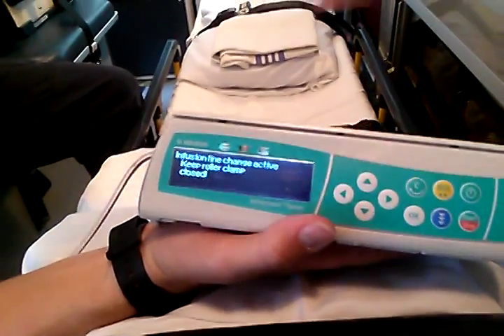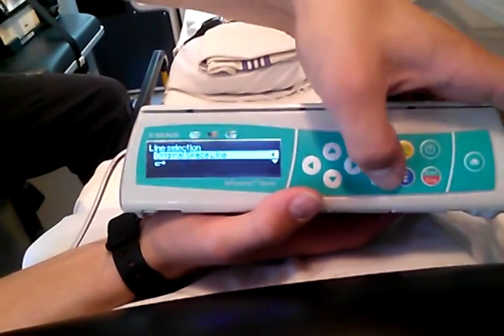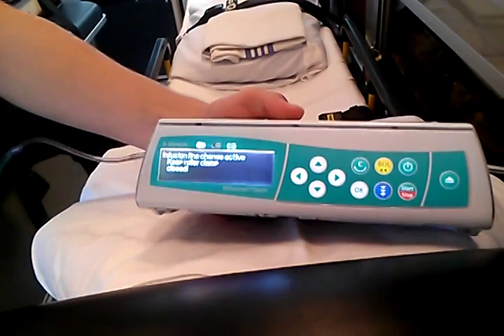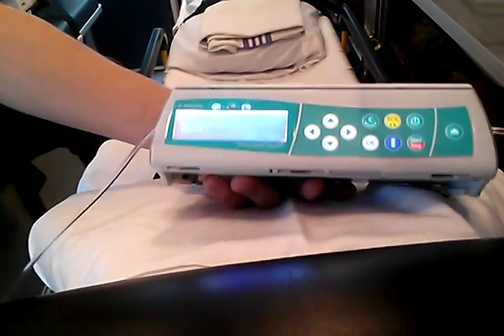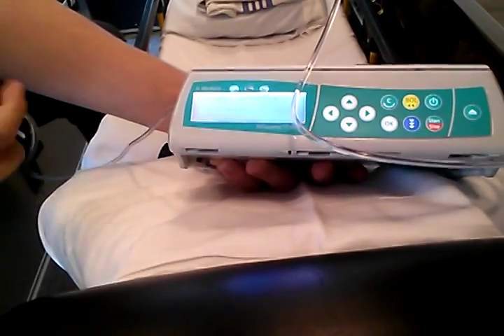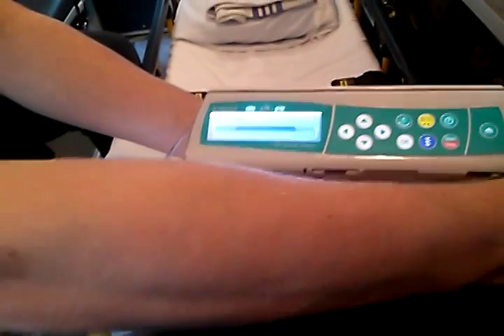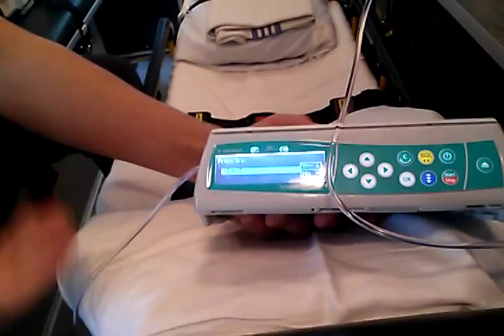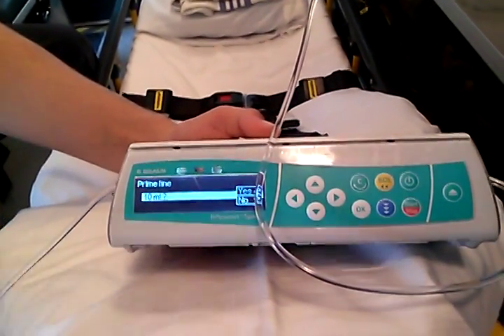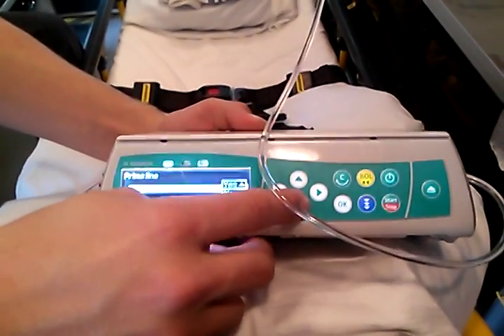At this point just follow the instructions on the screen. It'll ask you to prime the line — make sure your roller clamp is closed, which it should already be. Then it'll tell you to open the clamp. It'll also say to disconnect the patient before priming and ask if you want to prime the line. If you already bled the line through, there's no reason to prime it. If you do prime it, you're just pushing 10 mLs through a line that's already primed — you'd be over-delivering medication. So we're not going to prime the line.